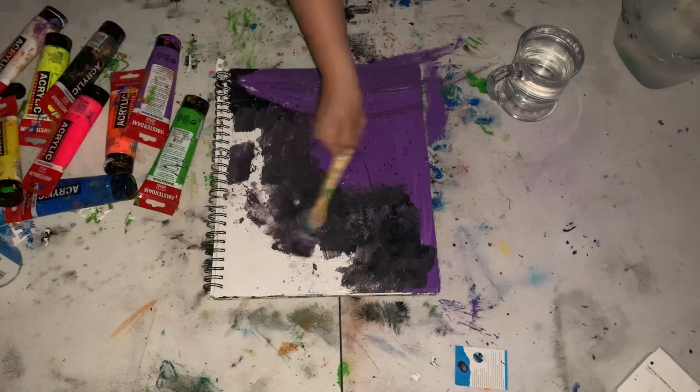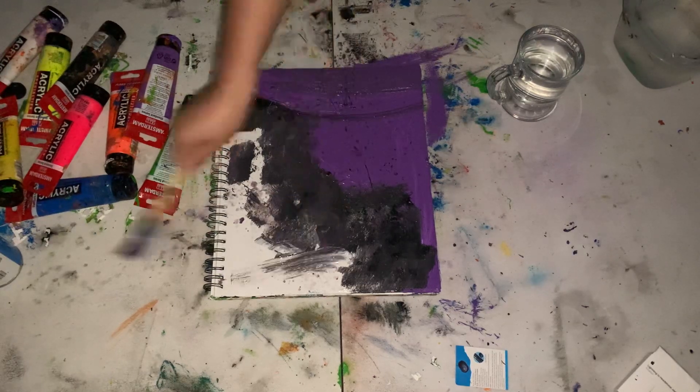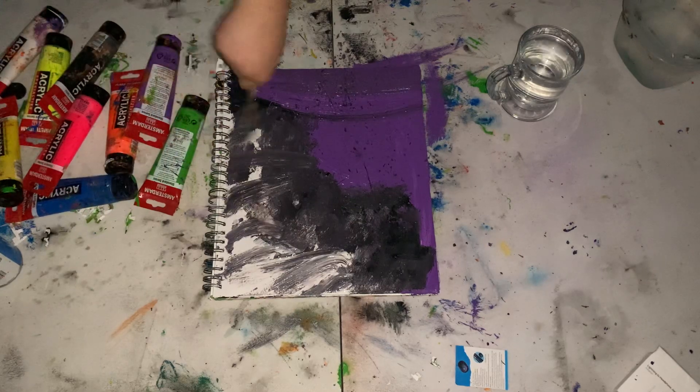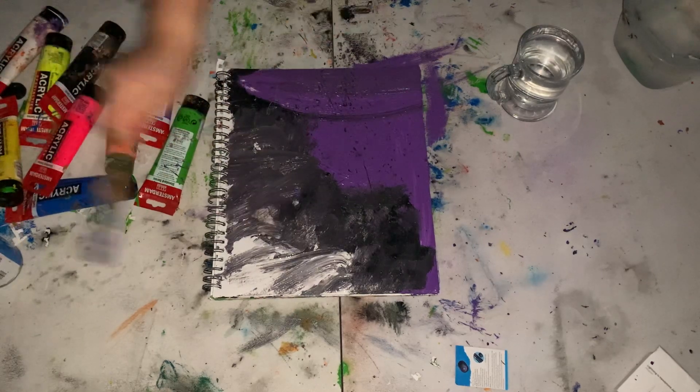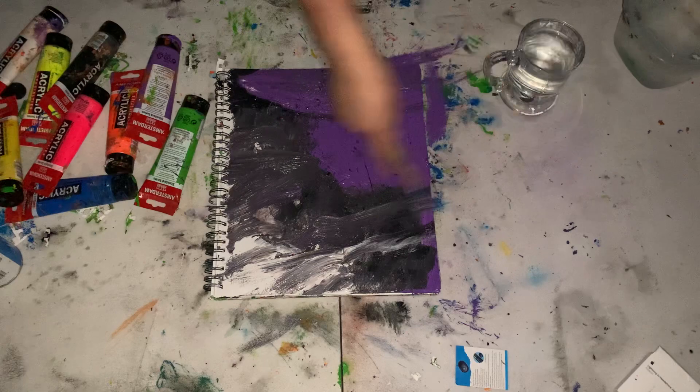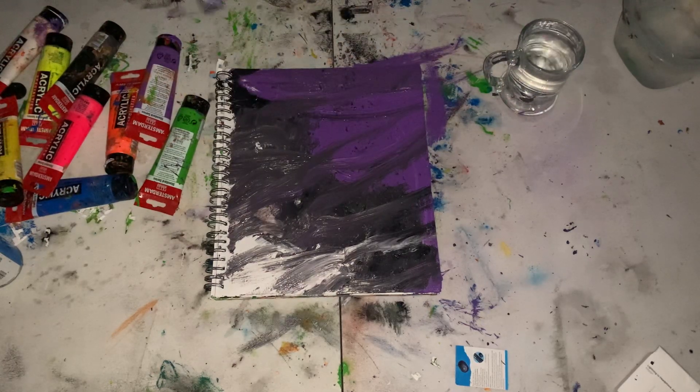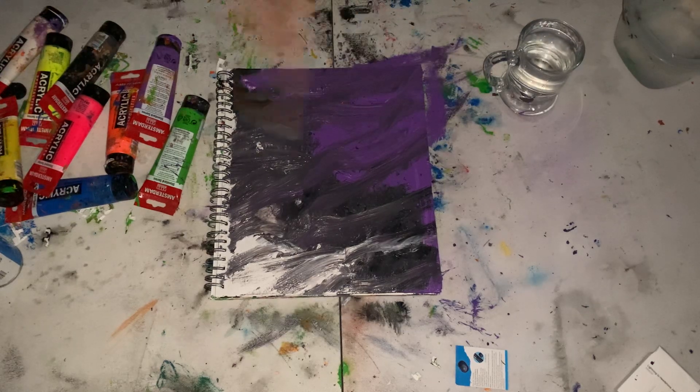The trick is to do it very quickly, because what happens is if you think about something a little bit too much, you're like 'oh man, maybe I shouldn't have done that.' But with speed painting it's completely different.